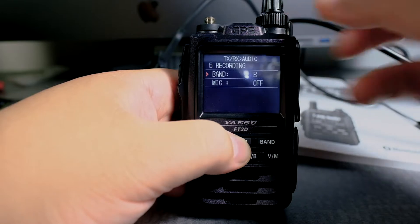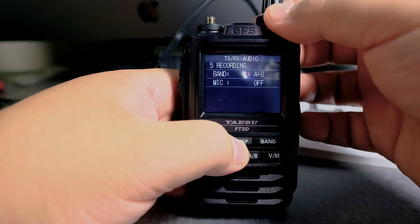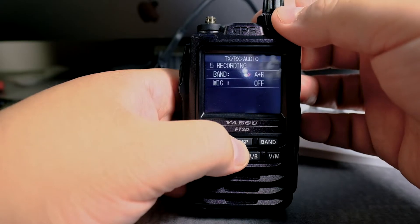To activate the band, press display again to enter. We can do A — it records band A or band B — but I want to do both.